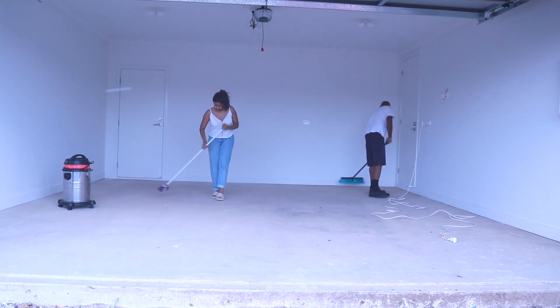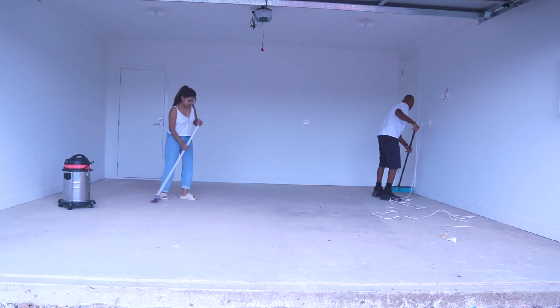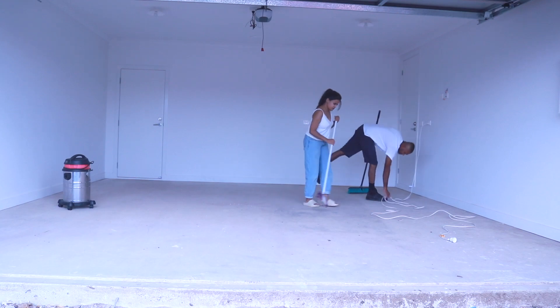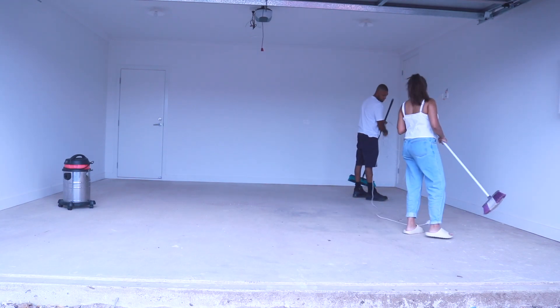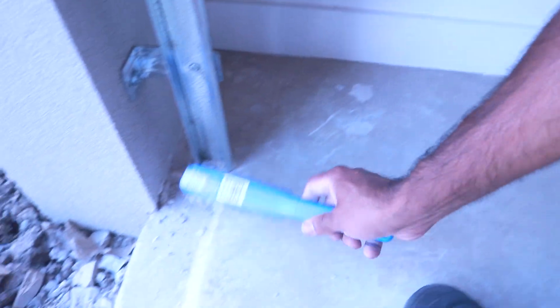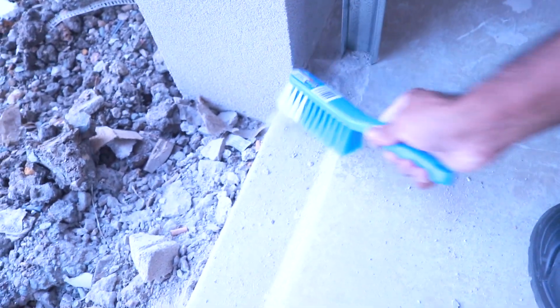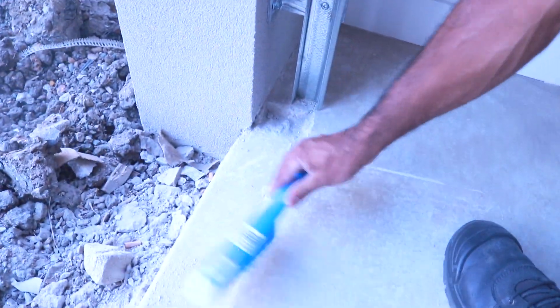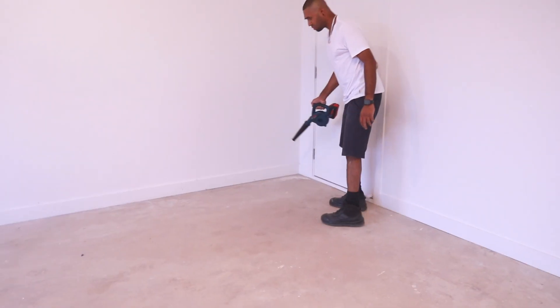Before we moved anything in, we thought it would be easiest to get the garage done first, because we knew once we start moving things in, it's just going to be a hundred times harder to clear and clean out the garage. This is our first time doing anything like this, and overall it was a pretty easy process. However, I would say the prep was the hardest and most time consuming.